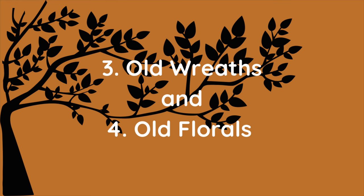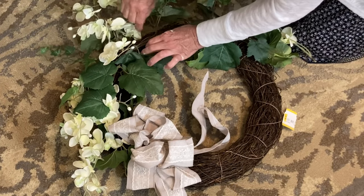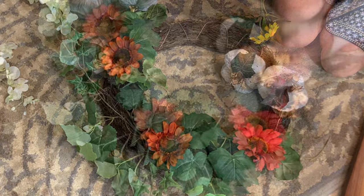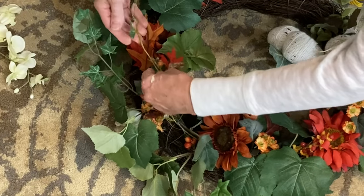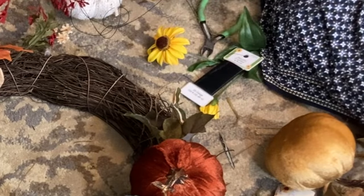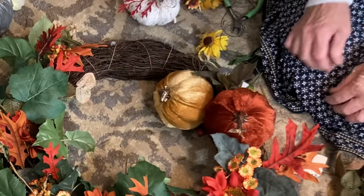Two of my favorite things to buy at thrift stores are old wreaths and old floral arrangements. I gain really expensive floral stems by disassembling old dusty arrangements and I never spend money on new wreath forms. Every single flower and plant stem I added to this wreath was taken from a previously thrifted floral arrangement or garland, and I didn't glue anything down. Everything stuck firmly in the grapevine wreath, so I could use these florals again in the future. I did purchase two velvet pumpkins at Dollar Tree and attached them using florist wire — I used a large needle to thread the wire through the bottom of the pumpkin and tied the wire around the wreath.